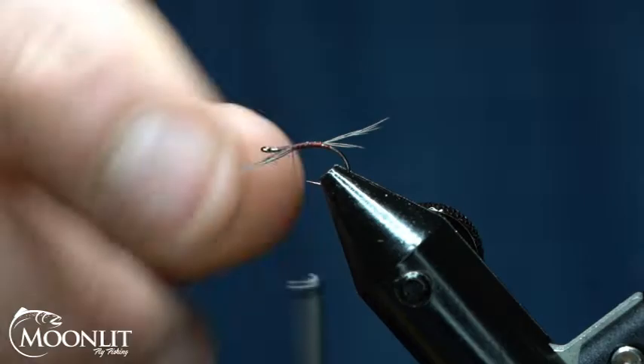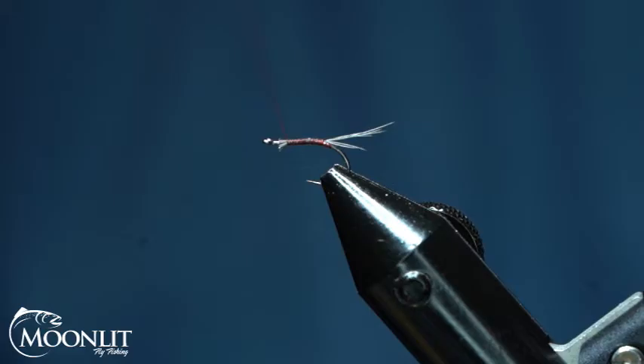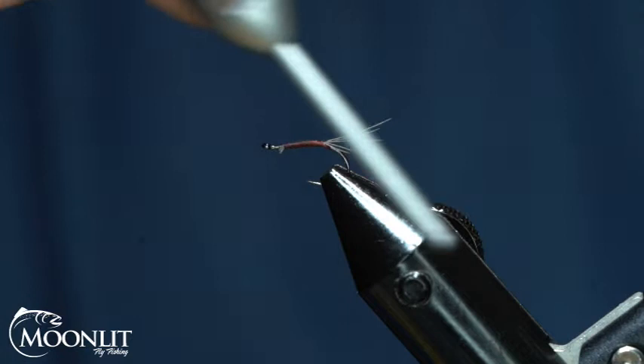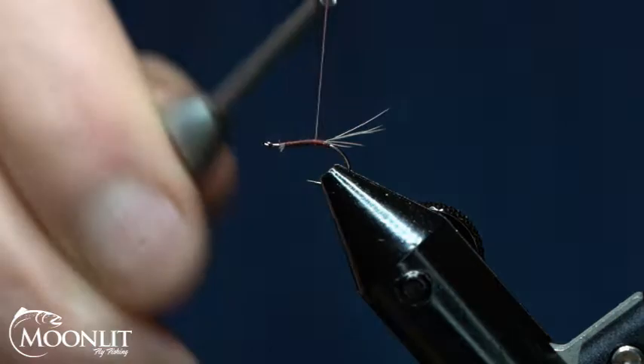Up the shank, we'll trim that out. This just gives us a nice good even body. Take our thread back to the tail. I'm going to go behind it — two wraps — that's just going to help keep that nice and vertical going out the back end. About three wraps going forward.